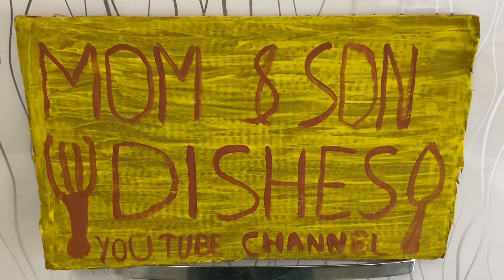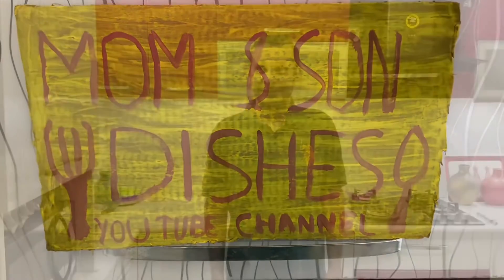Hello all, welcome to our YouTube channel Mom and Sundeases. Today we are making raw papaya salad.